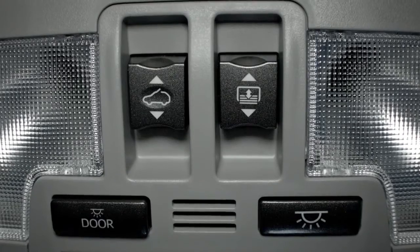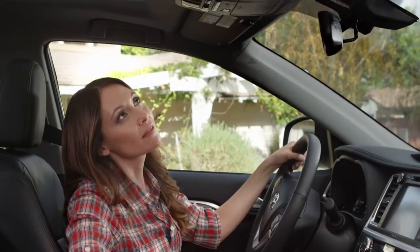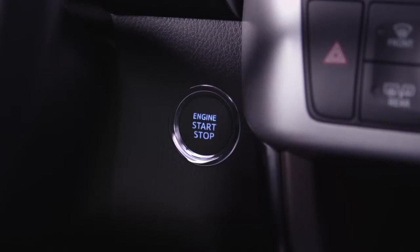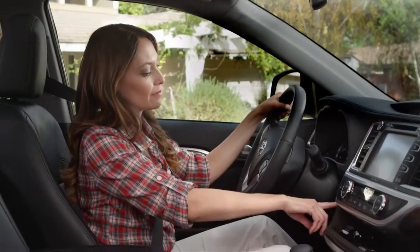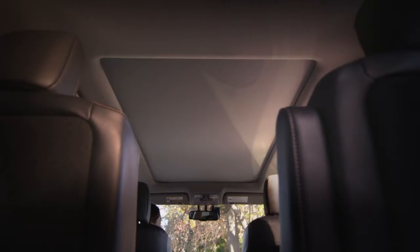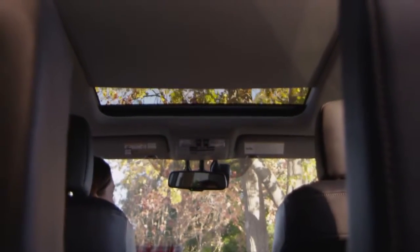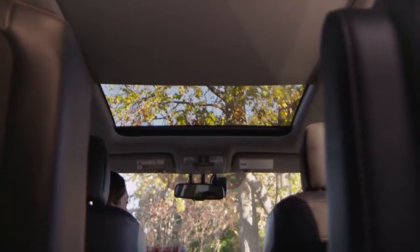There are two switches that operate the moonroof in the overhead console. To operate the moonroof sunshade, the ignition has to be on. The switch on the right with the moonroof icon opens the sunshade covering the moonroof glass. Pull the switch back and hold for a few seconds.